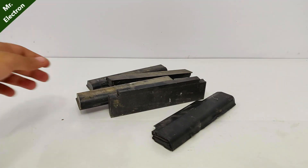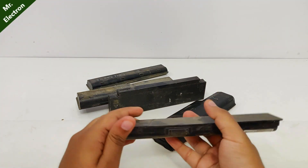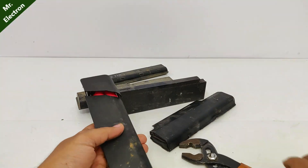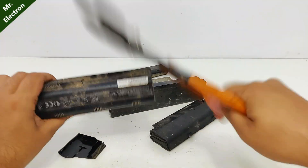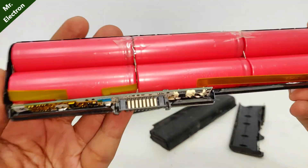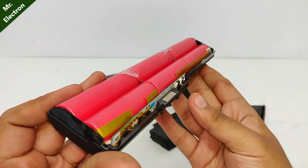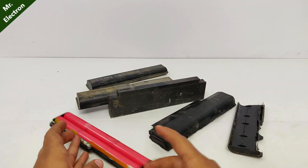Hi guys, today I'm going to make a 1kW lithium-ion power station using dead old laptop batteries. The battery cells required for this project are 156, and therefore it's 1kW.